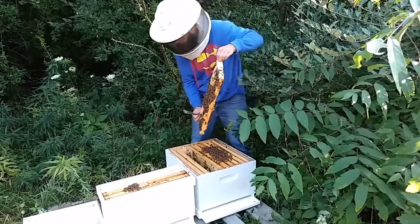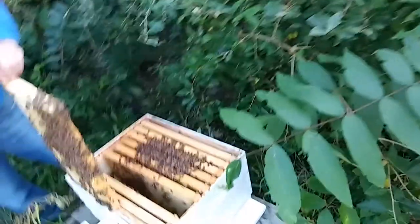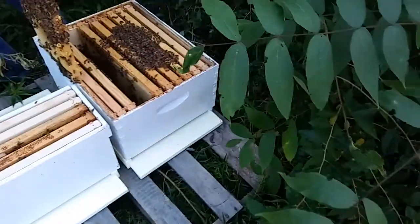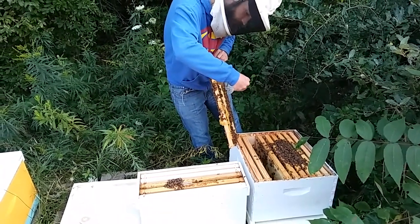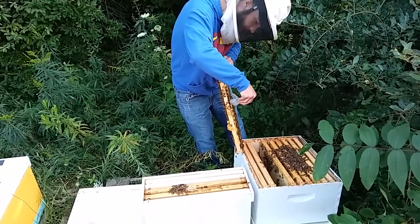Found her! Katie, will you grab me the queen clip? And walk away from the wood.